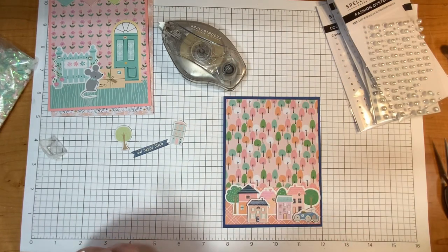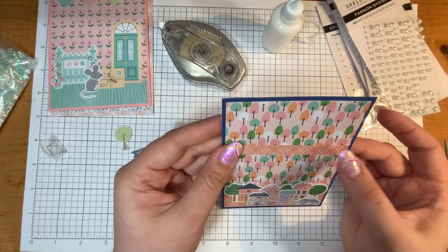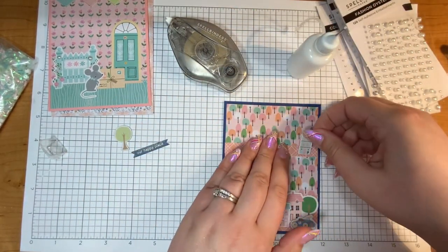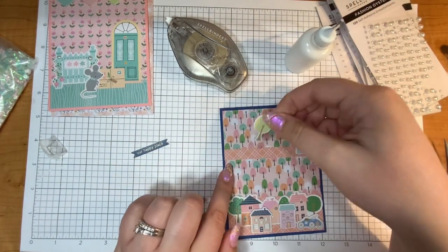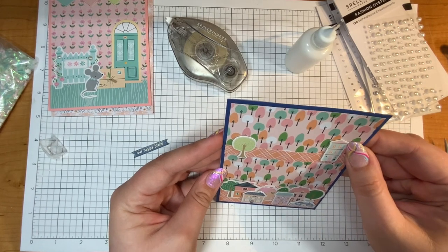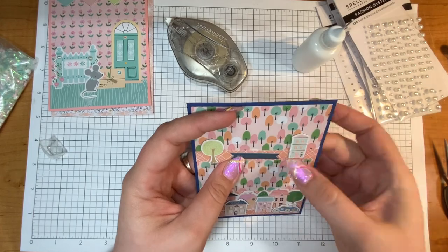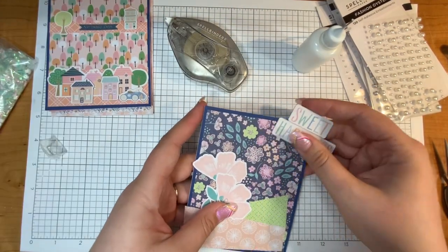The 'Our Happy Place' element up top is going to act as the background for the other scene — it's supposed to look as if it's in the background, with the tree pattern paper hopefully helping that effect. This little round tree is so cute. For 'Our Happy Place' I'm going to just use some glue and plop it in the center. I'm leaving this card with no additional embellishments because with all the chipboard elements it already has enough dimension.